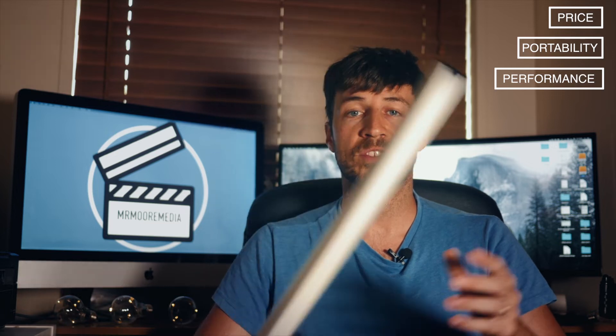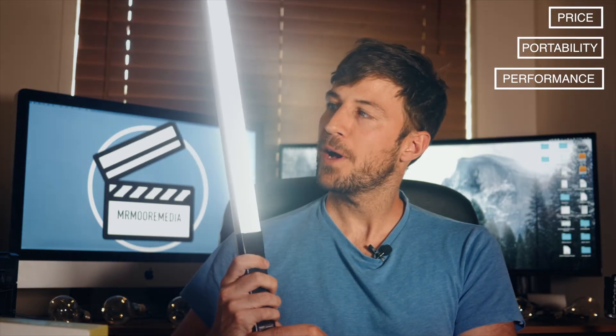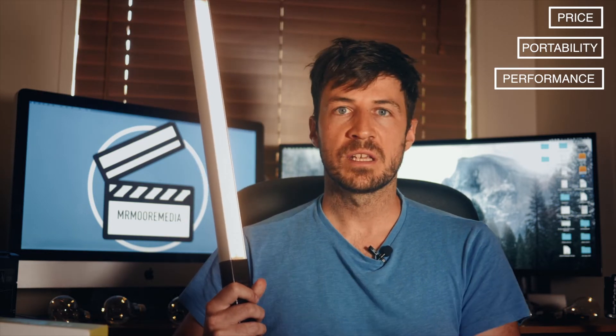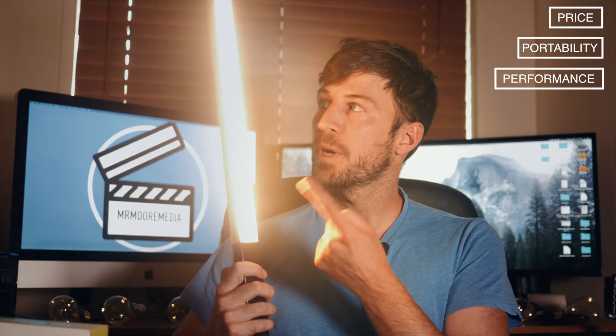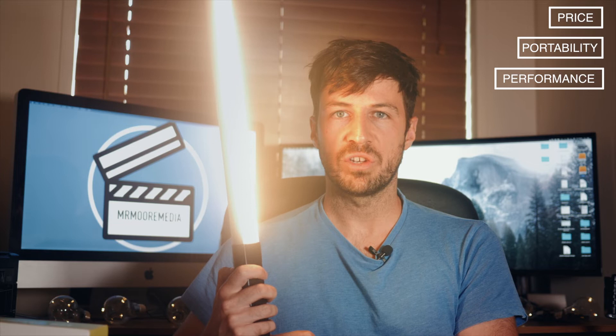The third P is performance. This thing has got so many functions built into it — six different power settings for your light. That's really useful, but it doesn't stop there. Double tap here and your color changes. You've gone from a cool light to quite a warm feel. And again, six power settings on that temperature too.